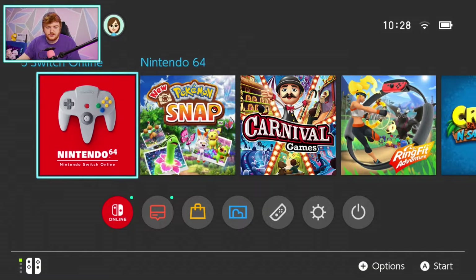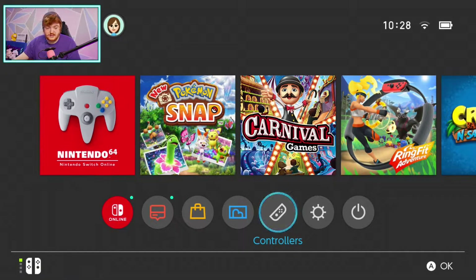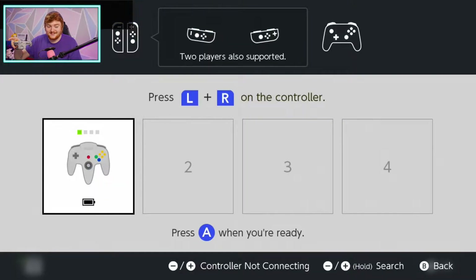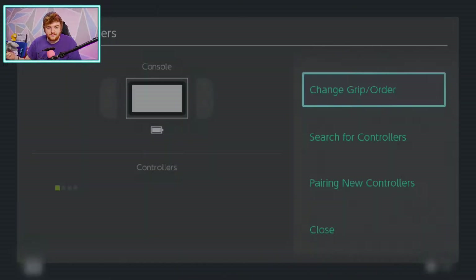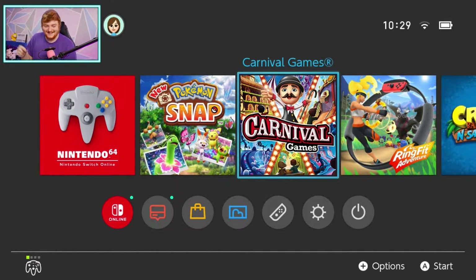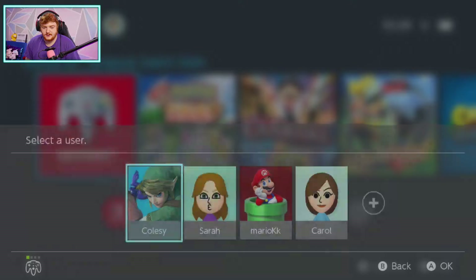We might as well go through the little pairing process. Hopefully it'll be simple and easy. We need to go to Controllers — which is pretty standard for how we connect controllers anyway — then Change Grip/Order, and hold the sync button on the controller. When the controller is paired, the LED will change to solid. Holding the sync button... that was it. That was very simple. I can use the D-pad to navigate. That's pretty cool — I like the way it shows up as an N64 controller on screen. I'm getting kind of giddy at the fact that it shows up as an N64 controller. It looks awesome.